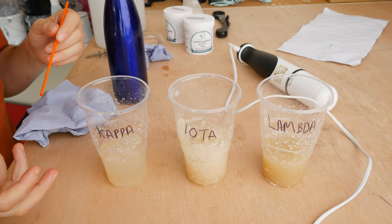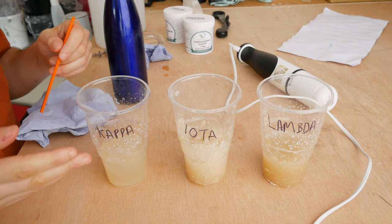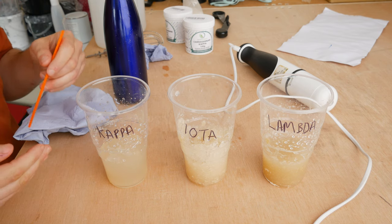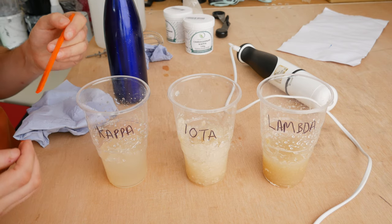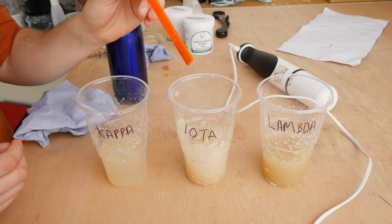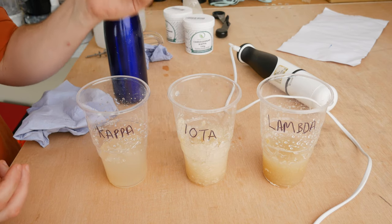We've finished mixing up the concentrated forms of the sizes. Next we're going to dilute them with more water and let them fully dissolve for a few hours. But straightaway you can see the difference in these different grades of carrageenan. The kappa and the iota are more like gelling agents, whereas the lambda is a thickener.